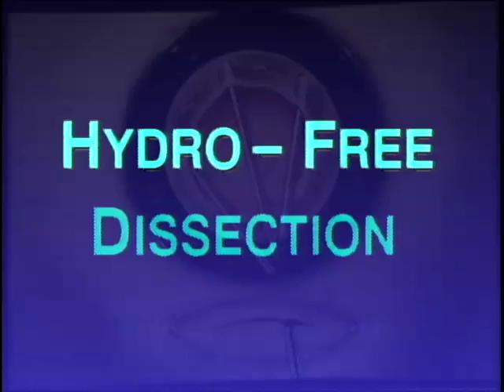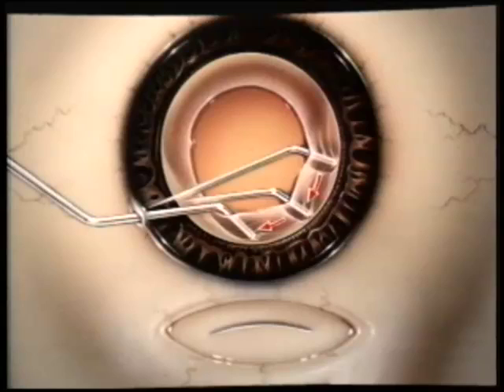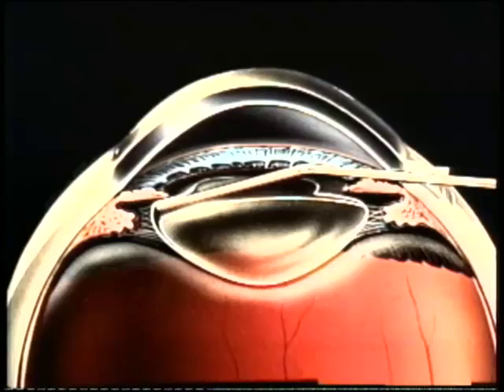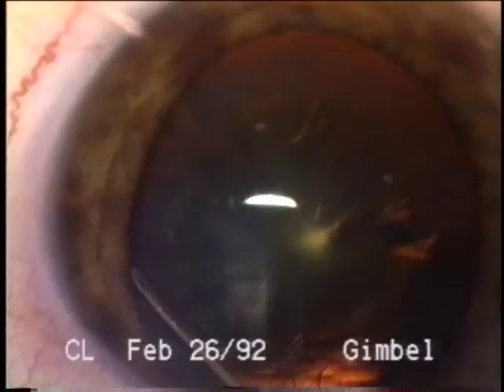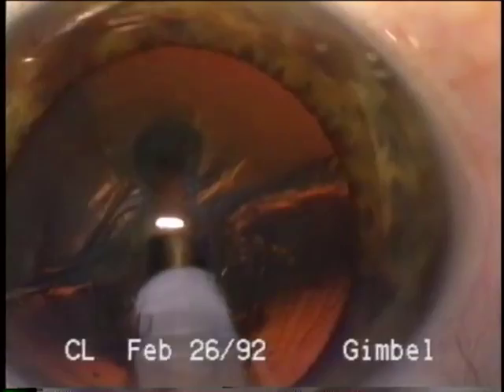Following capsulorexis, hydro-free dissection is accomplished using the cannula to lift and tent the anterior capsule in a sweeping motion to separate it from the cortex back to the equator of the lens. This manual separation of the capsule from the cortex, or hydro-free dissection, is achieved with a straight cannula to reach the inferior portion of the anterior capsule and a straight or bent cannula through the paracentesis to reach the 12 o'clock area. No fluid is injected at this point. With this separation of the cortex anteriorly, there is less resistance to rotation of the lens within the capsular bag.